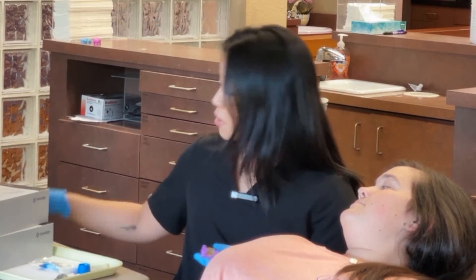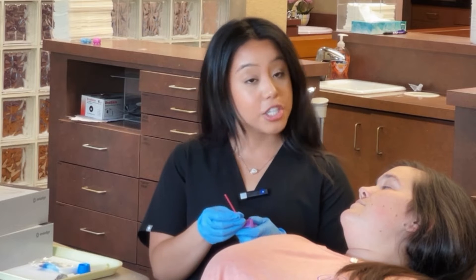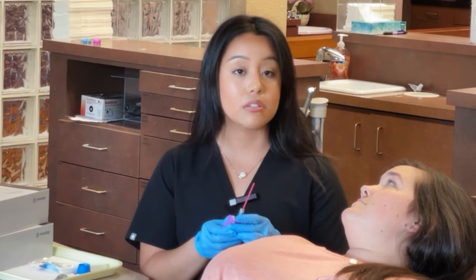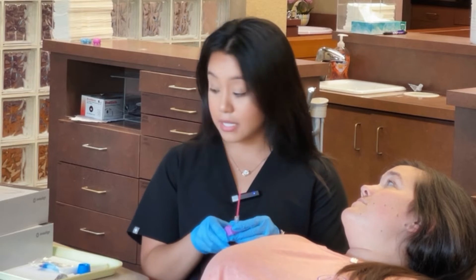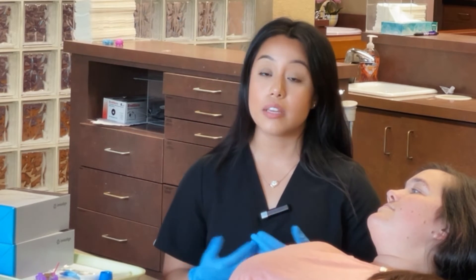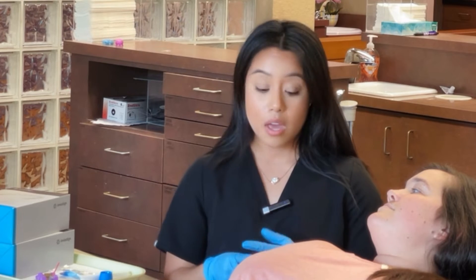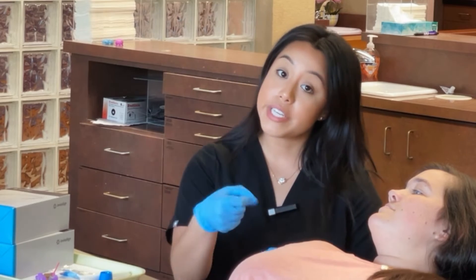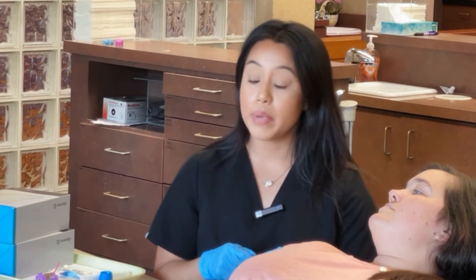Next, we're going to be using our little shampoo conditioner. This will prep our adhesive for our attachments to sit in the proper spot and stick. After that, we'll be trying on your aligners, making sure that they fit properly in your mouth. Once we get your attachments on with the adhesive, I will be pressing on your teeth to help them stick a little bit.